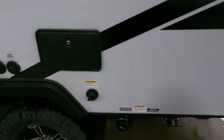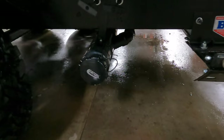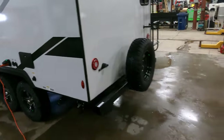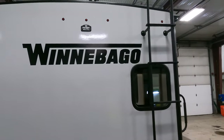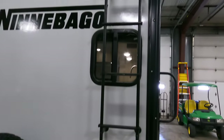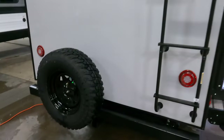Outside shower for spraying off the kids. Black tank flush to screw out and discharge the black tank. Spare tire, of course. Pre-wired for the Voyager backup camera right there. Full walk-on roof with a roof ladder. What's nice too is they put a receiver hitch right here in case you want to bring along a bike rack.